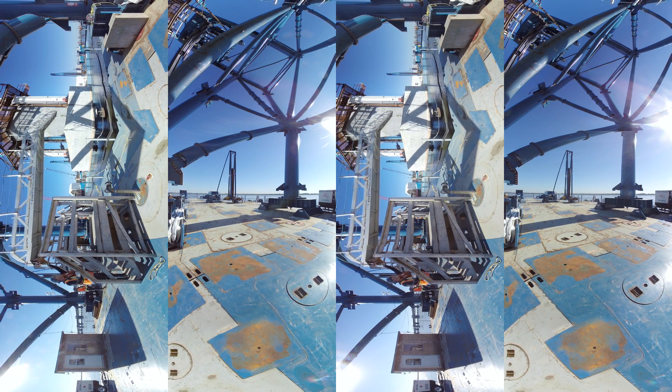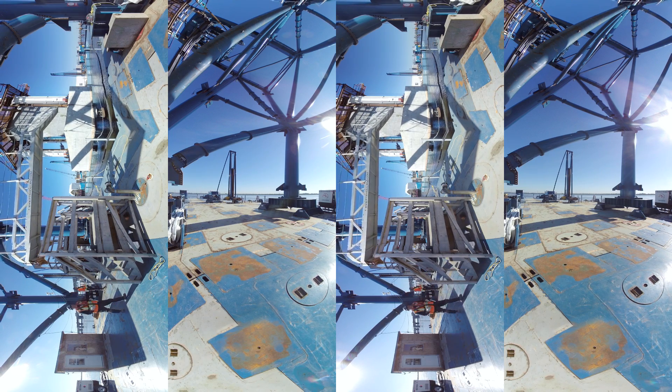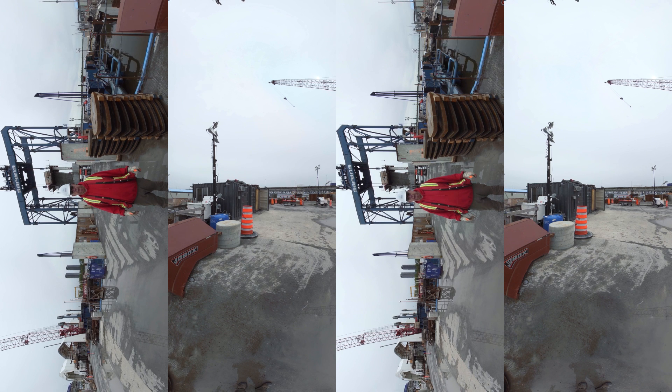Unquestionably the biggest challenge that the FFI addressed was the precise positioning of all of these elements on the riverbed. The target was, in layman's terms, within the golf ball of design location. To date we have been successful with that.